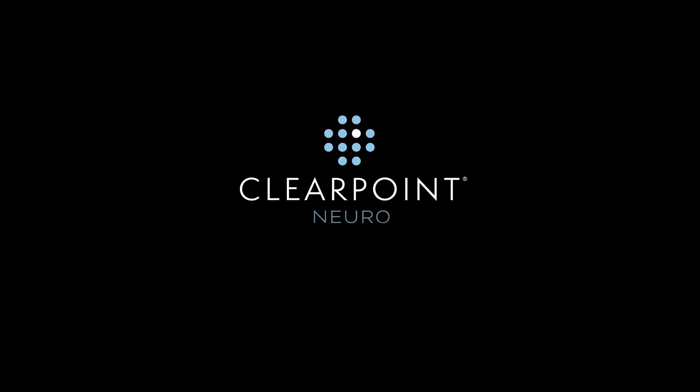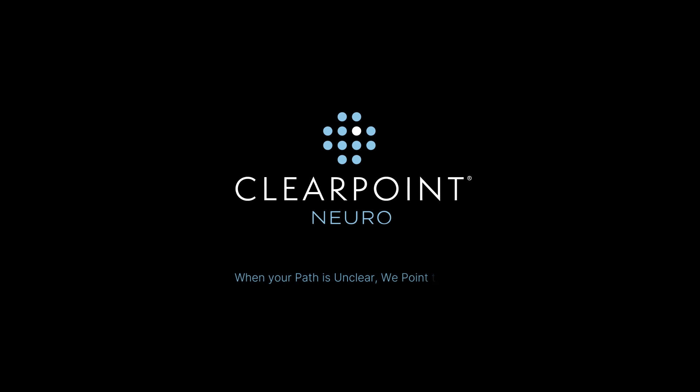ClearPoint Neuro. When your path is unclear, we point the way.